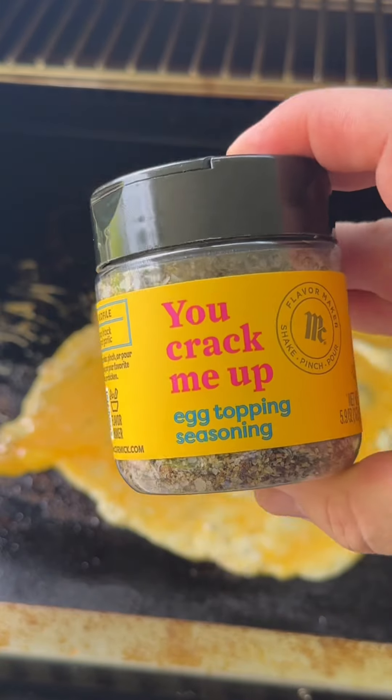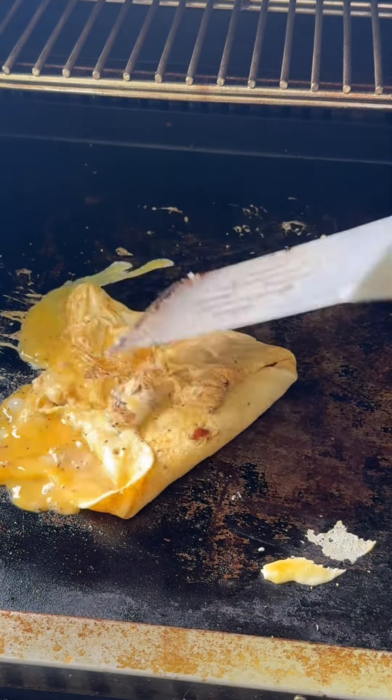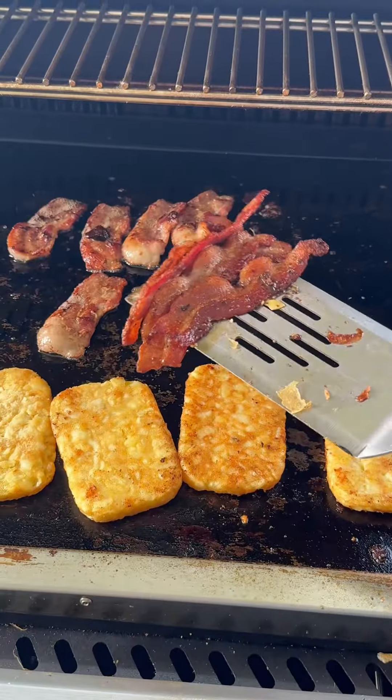Every breakfast crunch wrap needs to have some eggs. I saw this 'You Crack Me Up' seasoning at Walmart this morning — it looked pretty interesting. Set all this aside while everything finishes cooking.